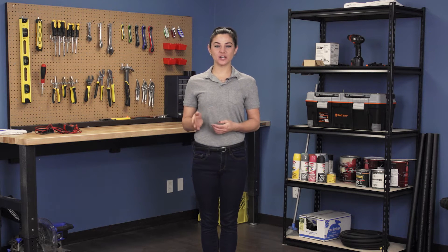Hi, I'm Stephanie and welcome to Repair and Replace, your online resource for quick and easy repairs. Today, we're going to perform a continuity test on your gas furnace igniter.